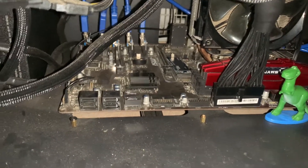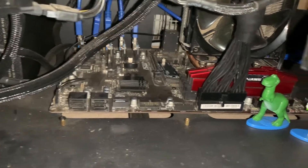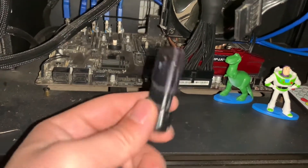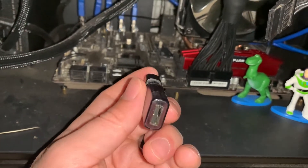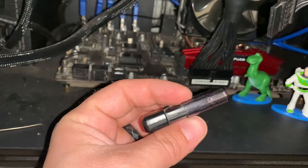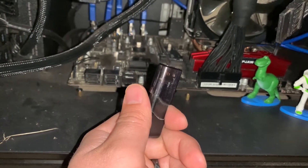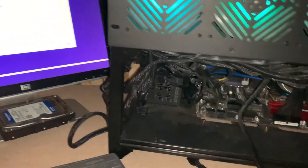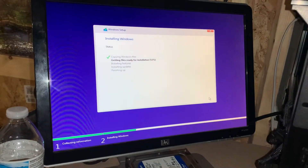The next thing you're going to need — I'll have another video on this one day — is an operating system. I have Windows 10 installed on here, so we're going to plug this in and get Windows 10 installed. Obviously I did something right — we got Windows installing right now, seems to be going pretty smoothly.